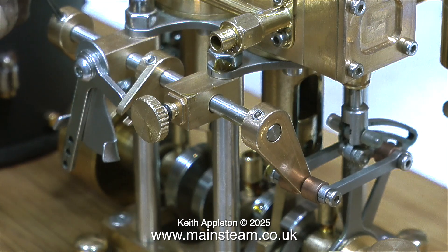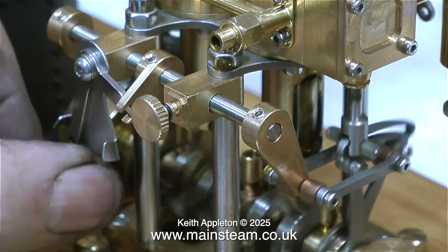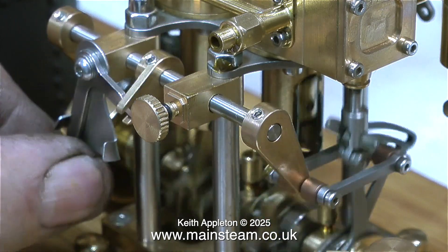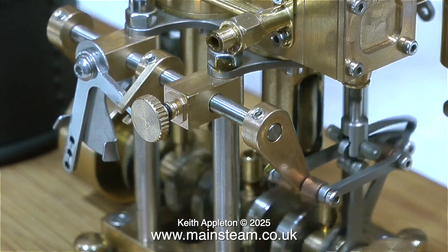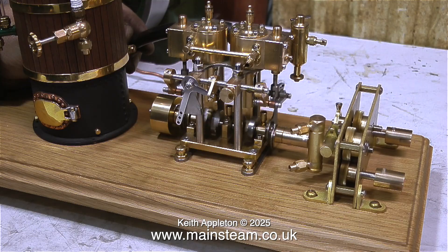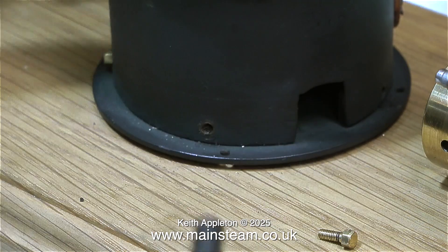After tightening up the linkages on the engine, the reversing gear does work considerably better than it did. There's a bit of play here and there, but it's a very small engine and as a mass-produced item I suppose it's okay — the engine goes forward and it goes backwards. I'm not impressed with the fits of the stainless steel shafts into the brass blocks, and because the screw threads on the gearbox don't grip the wood, that wobbles about all over the place.